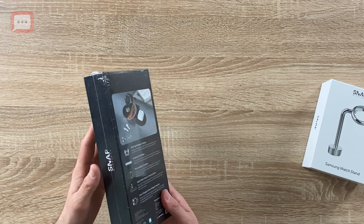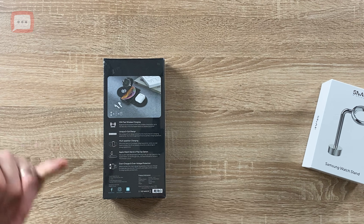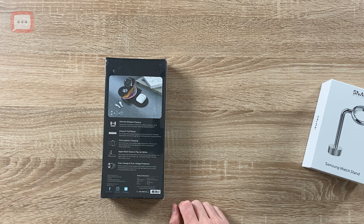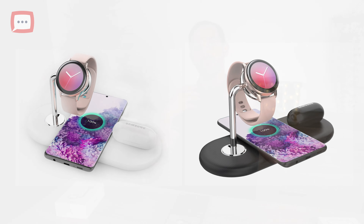This is the Snap Wireless Power Base three-in-one wireless charger — phenomenal. The packaging has a nice all-black matte finish with a picture of it on the front and branding on the side. On the back you've got all your facts and figures: 10-watt fast wireless charging, a unique five-coil design, multi charging positioning, an Apple Watch stand or in our case a Samsung stand, or a lay-flat option. It also has overcharge and over-voltage protection.